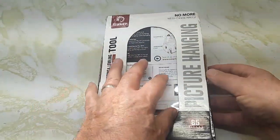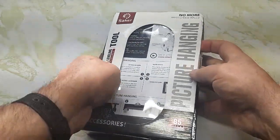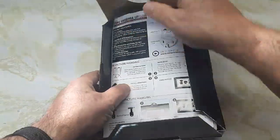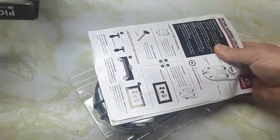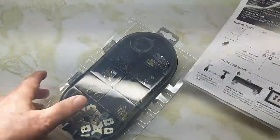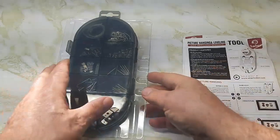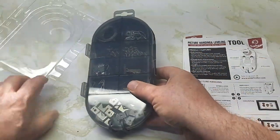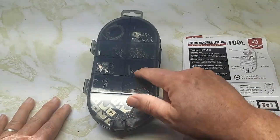Rattling and rolling here, let's see what's inside the package. We've got instructions here. I'll just open it up. So there's the case itself, got some instructions, and this comes apart. All kinds of stuff inside this case.